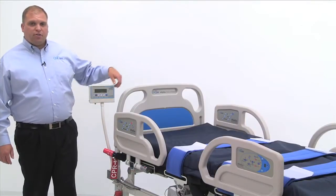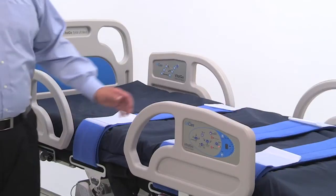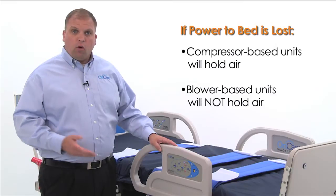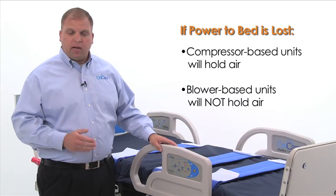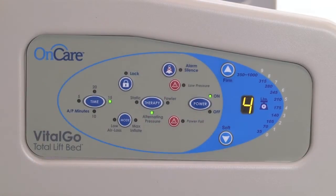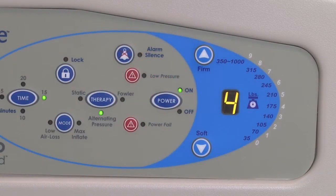The Total Lift Bed features an integrated alternating pressure and low air loss therapy surface, designed for treatment of wounds up to stage four. The air mattress controls are integrated into the foot end side rail. Press the power button to turn the mattress on and begin inflating. Units equipped with a compressor-based system will hold air even when the power is lost; units with a blower-based system will not. A two-inch foam base helps to prevent patients from bottoming out. The mattress firmness can be increased or decreased by pressing the up and down arrow keys.